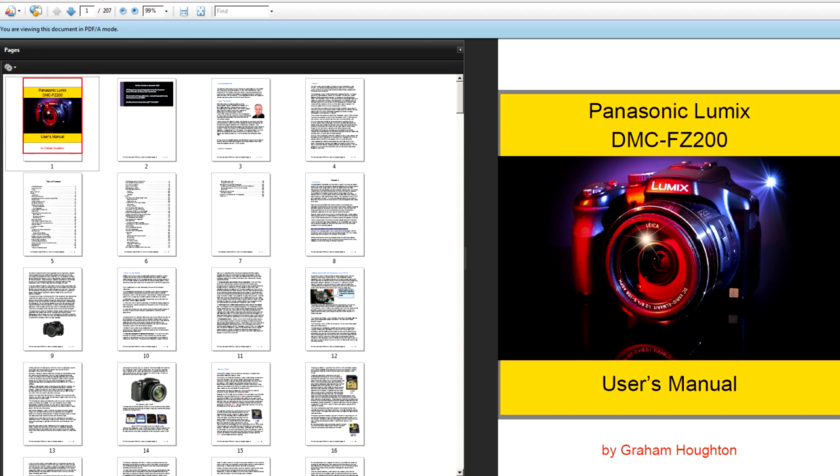Hi, this is Graham. Hope everyone's having a great day. This video will be of interest to those people who have bought a new FZ200 camera and are having problems setting up the camera to take decent photographs. Some people prefer to use a manual, other people prefer a show-and-tell video, and that's the reason I'm carrying out this video today.